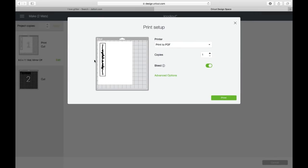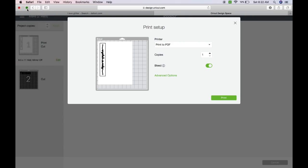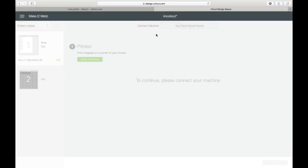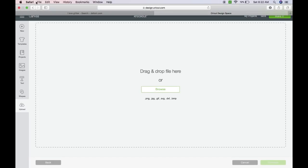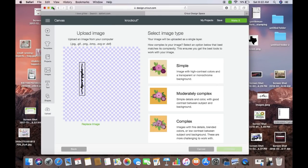So it says send to printer. Now you're not going to go any further than this point — you just need this image right here. If you have Windows, you would right-click and save the image to wherever you want. If you have a Mac, this is how I do it: I bring my screen down, grab it, and drop it onto my desktop. I'm going to delete this one so we can see — here's the image. Then go ahead and bring this back up, exit out, cancel, and yes I'm sure.